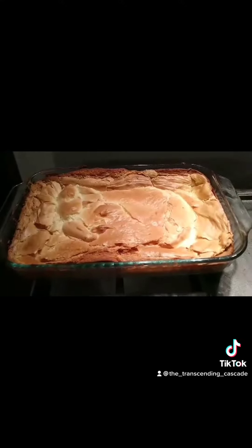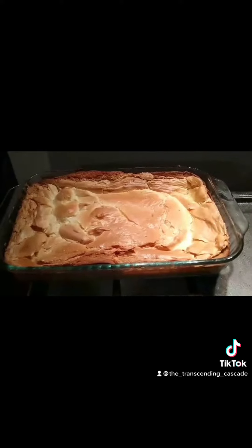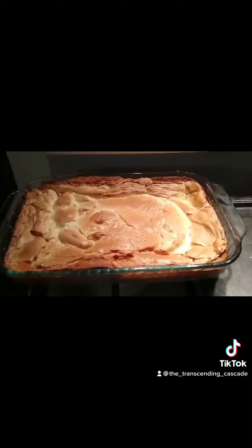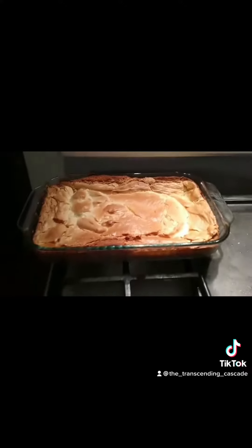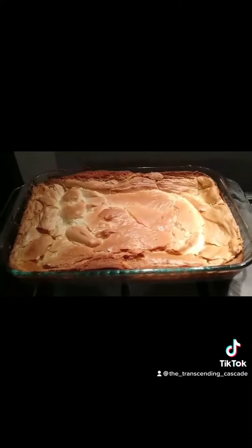So far I've made a regular gooey butter cake using yellow cake mix as the base, a chocolate one using chocolate cake mix, and a chocolate-chocolate where you add cocoa to the top layer. It's a two-layer cake but you bake it all at once. I've also made a red velvet one, which is divine. Tonight is a lemon — it looks just like a yellow, but tonight it's a lemon cake mix.